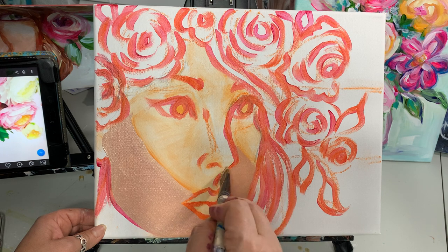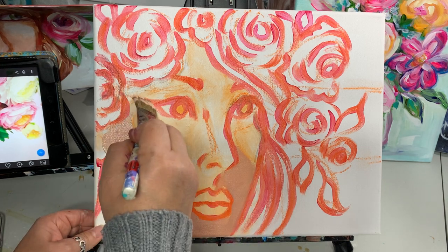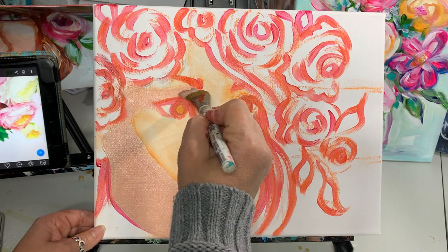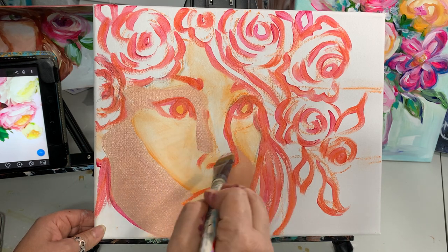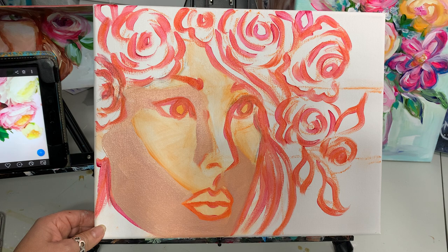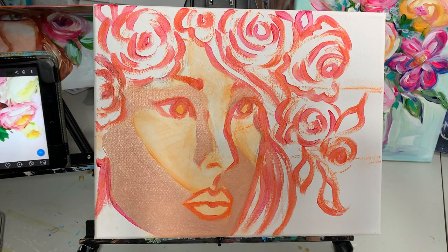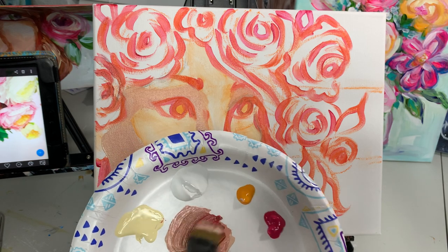I'm going to stay out of the area that I chalked out, because that's going to go much lighter in tone. Pressing down so I don't leave a lot of lines. Now for the neck area I want a little bit darker, so I'm making a little bit more.